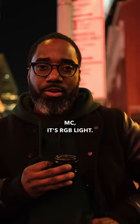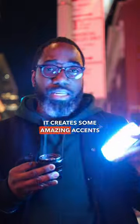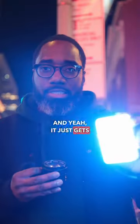And the second one is the Aperture MC. It's RGB light that's pretty bright. It's magnetic. Can create some amazing accents with it. And yeah, it just gets the job done, guys.